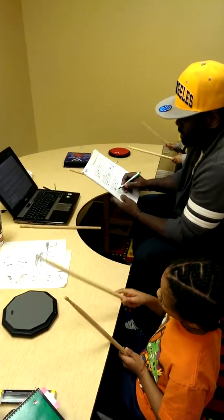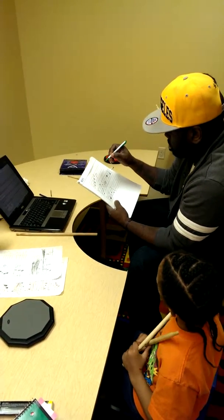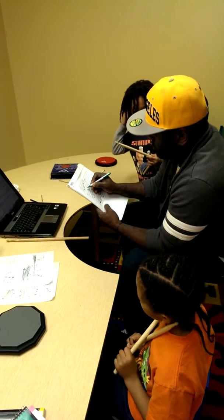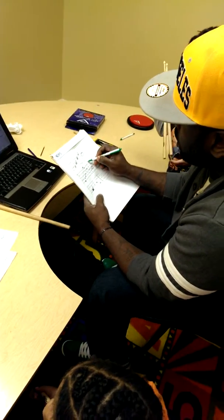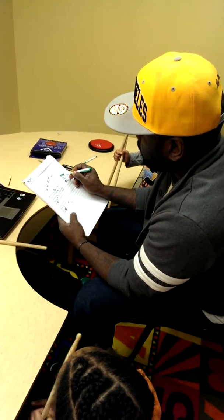So this is one — let me do this up here. One, two, three, four. I know this counts for all four beats. One, two, three, four.